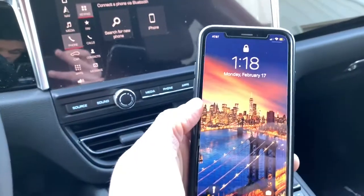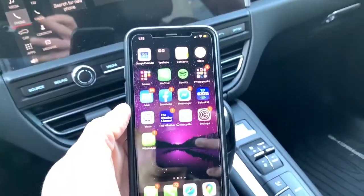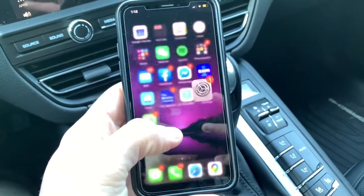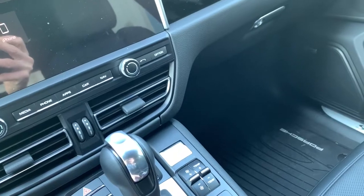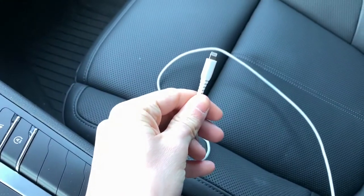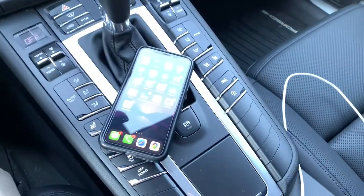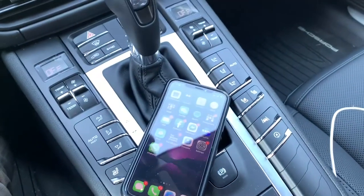I'm going to be using my iPhone X, which I'll unlock real quick. For wireless CarPlay, the best way to go about this is making sure that both your Bluetooth and your Wi-Fi are both on — otherwise it will not connect properly. Note that there is still a Lightning cable connection you can attach to two different USB ports, which will also connect to CarPlay.